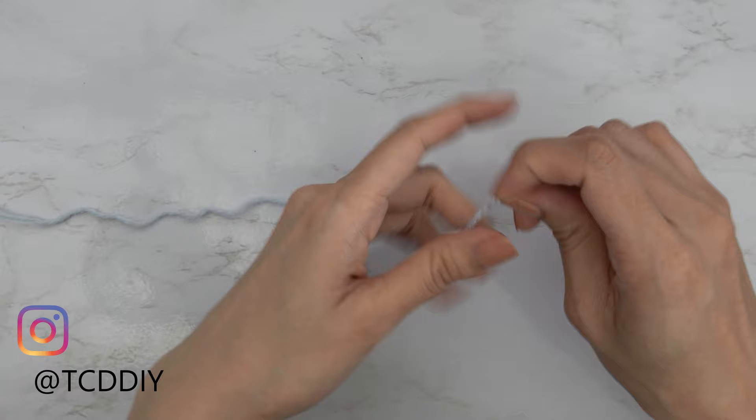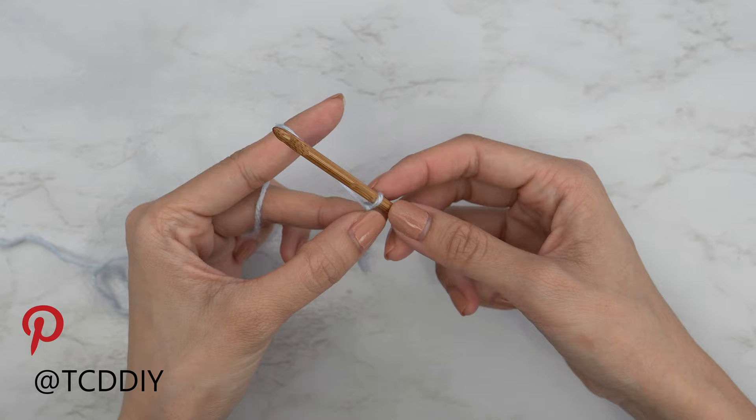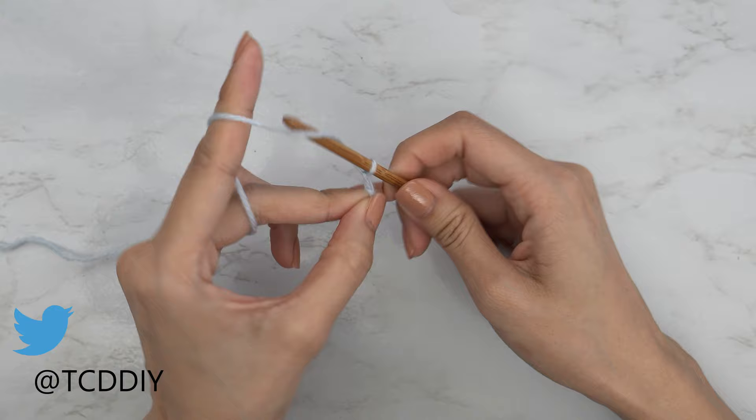To get started, grab your category 3 yarn and make a slip knot, then grab your four and a half millimeter hook. We're going to start by making a chain the width we want our basket weave detail to be, keeping in mind that it needs to be in multiples of three. I want mine to be just about three and a half inches or nine centimeters, so I'm going to start by making a chain of 15.